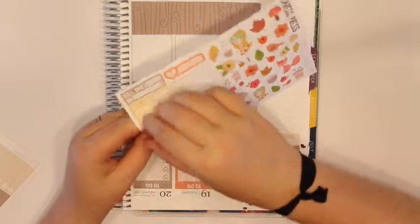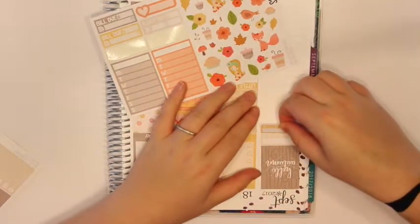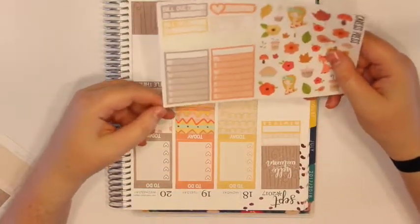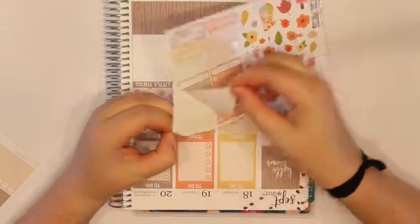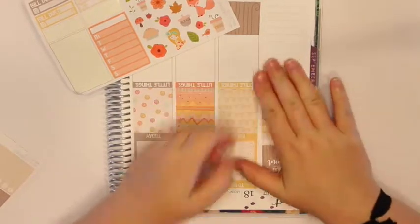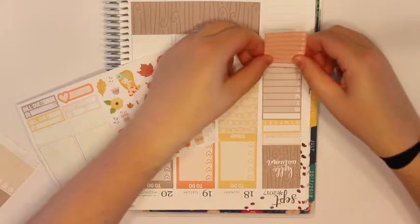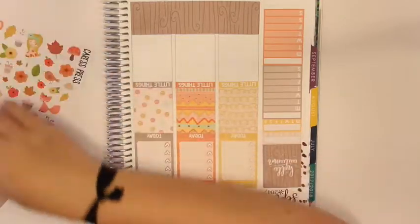Lately I've been tracking no spend and just my birth control every day. No spend because we have quite a few expenses coming up over the next couple of weeks. I don't even know if you get two of these anymore in her kits — I haven't ordered from Caress Press in a while, so I can't tell you what you get and what you don't get anymore.